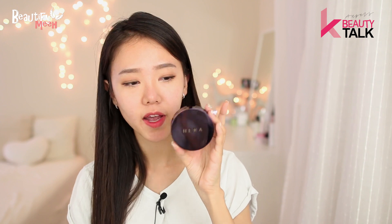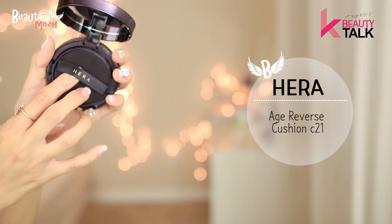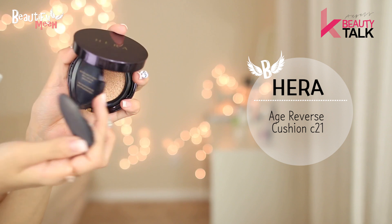So let's start. I took off all of my face makeup — you can tell I'm breaking out a lot. So first I'm going to compare the Hera Cushion and the Shu Uemura Cushion. I'll apply Hera on one side and Shu Uemura on my right side. The first cushion is Hera, in color C21 — it's the Age Reverse Cushion.